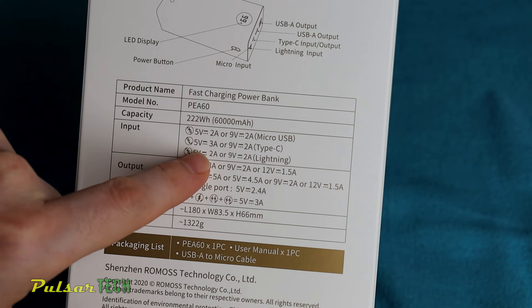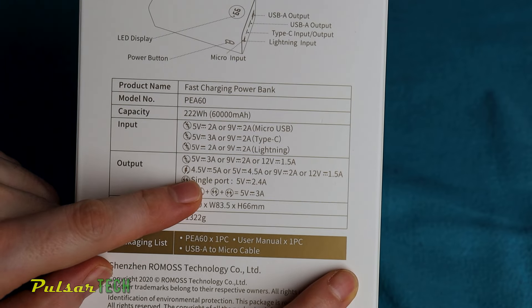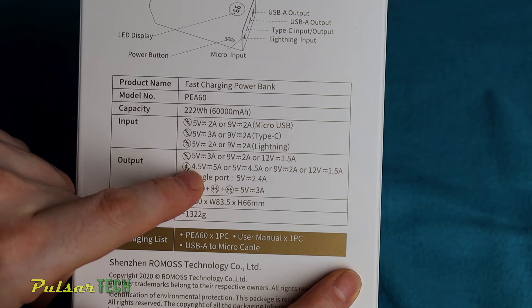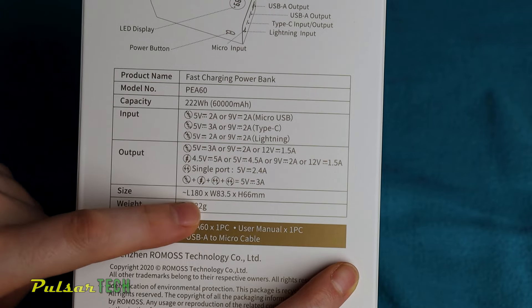The input power is as high as 5V at 3A or 9V at 2A through the USB Type-C port. The total maximum output power is 22.5W or 4.5V at 5A. Besides that, you can use it with devices that support up to 12V for quick charge. The weight is substantial, but not too much for the amount of juice it has.